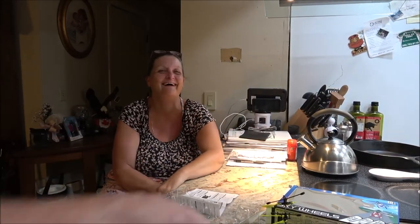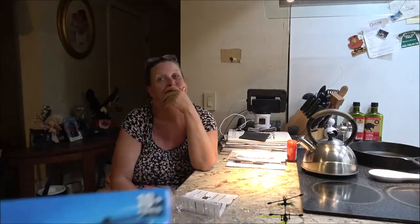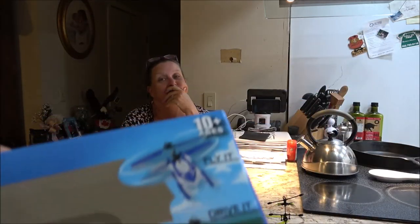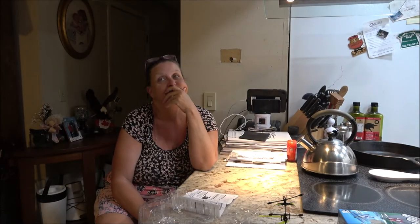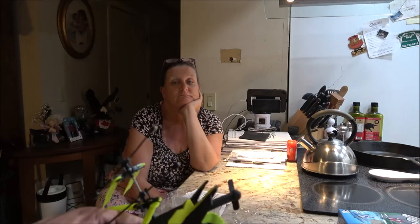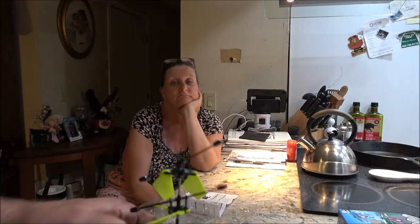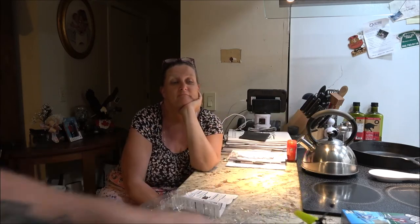Bye, guys. Remember, don't buy this. Usually they got fairly decent stuff at Five Below, understand. I did expect it to be kind of cheaply made — cheap plastic, foam wheels, what do you expect? But I expect it to work like it's intended. Alright, guys — bye.